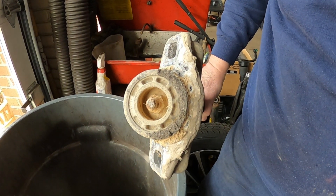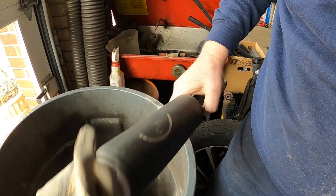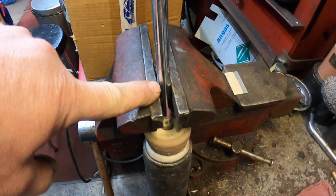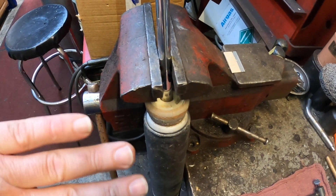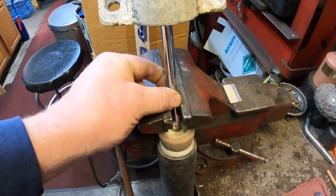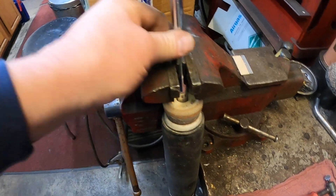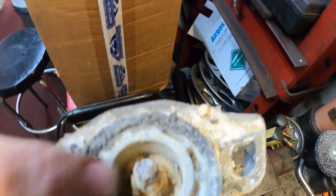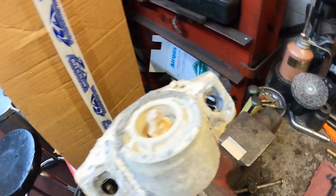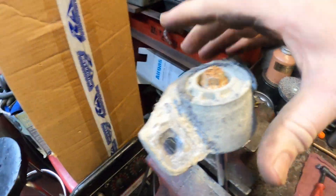Look how bad that nut is, so we've got to get that apart. Since this is the old shock, I have it trapped in the vice because we are no longer using this shock. You don't want to scratch this on the new shock because you'll destroy the seal. It's in pretty bad shape, but I think we can just take the 15 millimeter socket on the impact wrench — and that comes right apart.